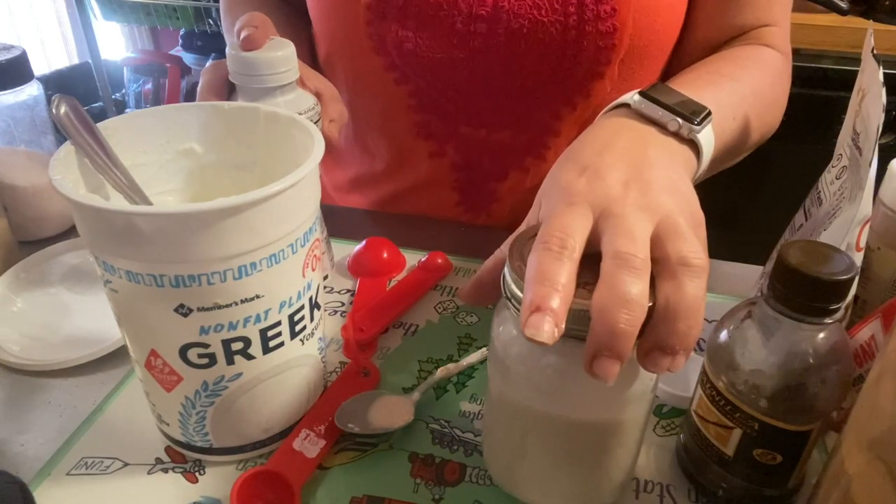Okay, here we are with the cooled lavash crackers — aren't they beautiful? They're so good plain, and amazing with hummus, onion dip, or any kind of dip. You can even make your own onion dip using non-fat Greek yogurt and onion soup mix — it'd be awesome.